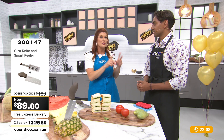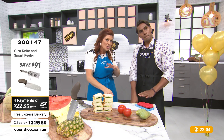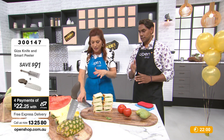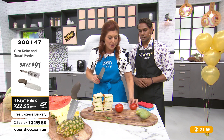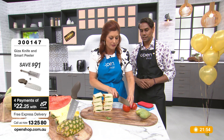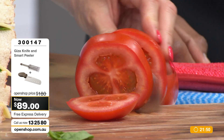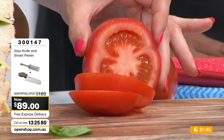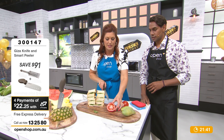With a normal knife you need to put pressure and get it to work through in a manual way. This just glides — it slices through like nothing else you've ever used before. Now tomatoes — the telltale test. You need that precision sharpness to just slice through. Look at the cleanness — no squishing action happening. Absolutely beautiful and super easy.